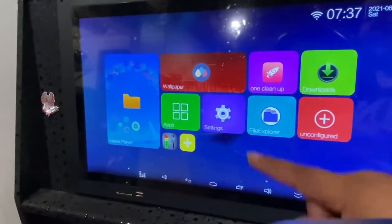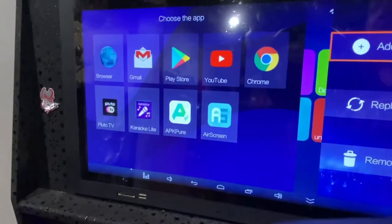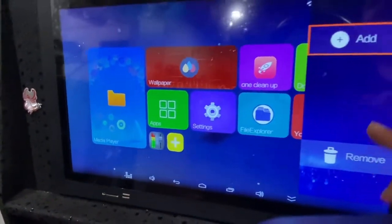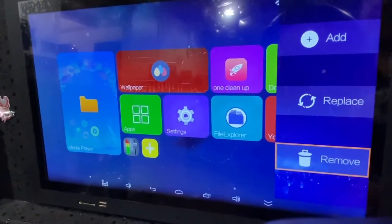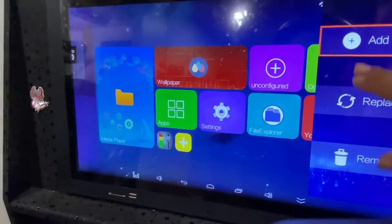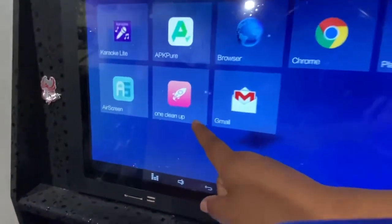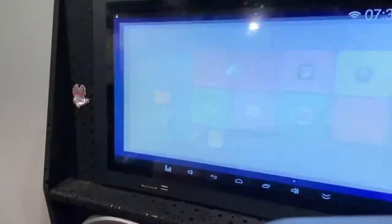You can play around with the home screen. For example, you can 'Add' or 'Replace' apps on the front — I want to add YouTube to the front so I'll click it and now it's here instead of in the background. You can keep adding if you want, or remove apps — removing just brings them to the back, it doesn't delete them. You can also change your wallpaper.